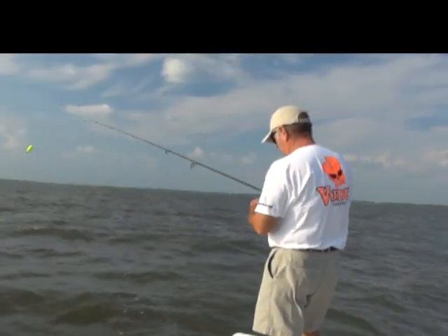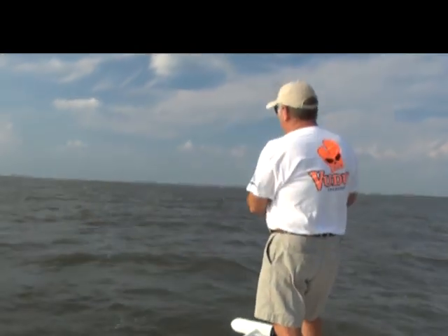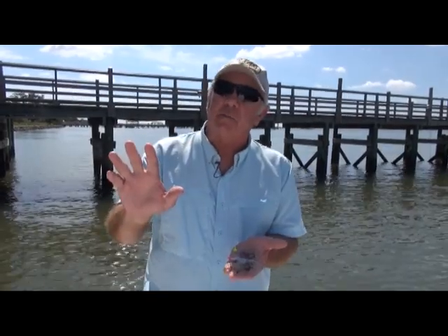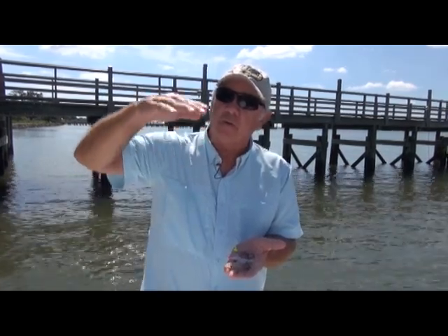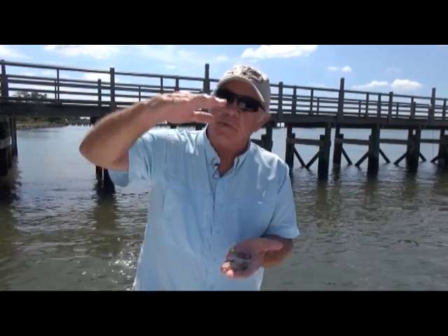My personal method — I love a popping cork. There's nothing that'll outfish this under a cork, and we recommend a pop, pop, stop and really let it sit there a little bit, because it'll dangle, especially if you have a little water movement. Your cork is doing this up and down, up and down.